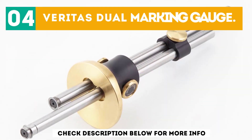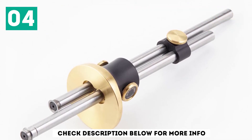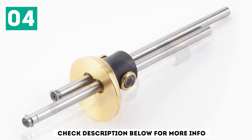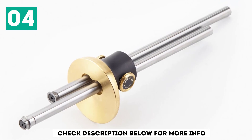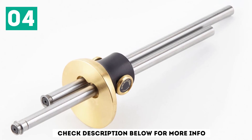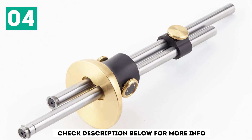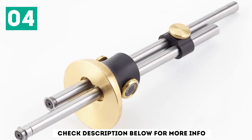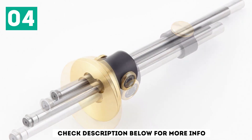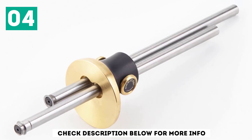At number 4: the Veritas Dual Marking Gauge. Veritas is one of the most trusted names out there for hand tool woodworkers. The Canadian company's tools are expensive, but they're frequently amongst the best on the market. The Veritas Dual Marking Gauge is no different — it's a wheel gauge style marking gauge with two stems and cutters for marking mortise and tenon joints. The hardened steel cutters cut wood rather than scratch it, leading to ultrafine lines. It's a beautiful tool, but it can be a bit more difficult to use for beginners. You have to make sure the bevels are facing the waist side of your cut, and reverse them when switching from mortise to tenon.